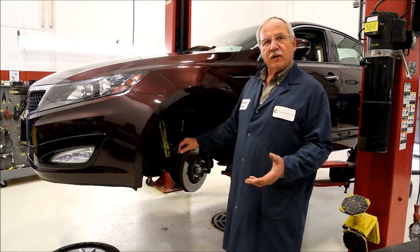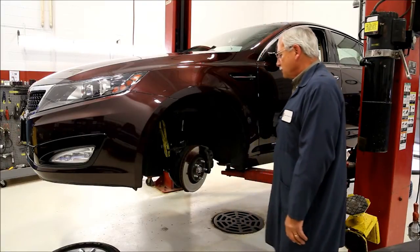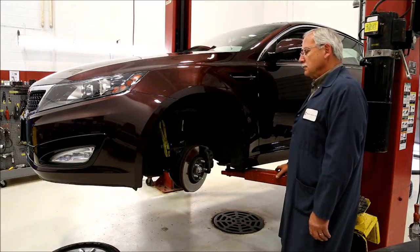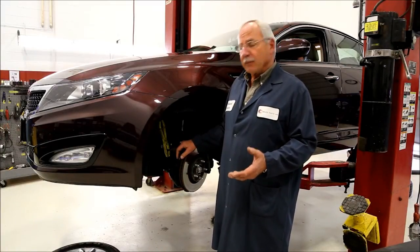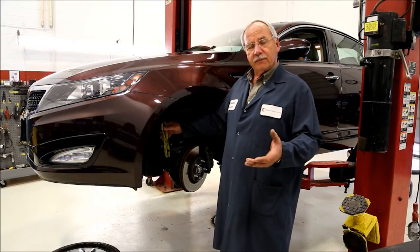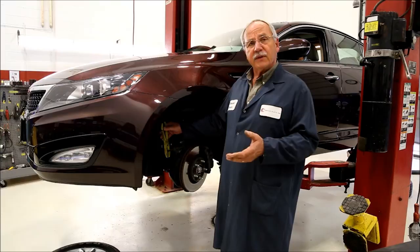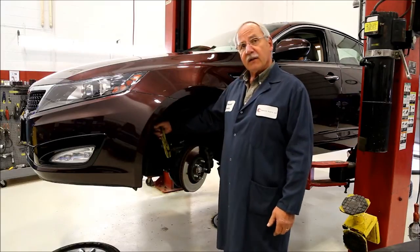Scenario number two: we've clamped off all the brake hoses and we'll evaluate the brake pedal. Could you start it up please and evaluate it? How's that pedal feel? Still soft. We've clamped off all four brake hoses and the pedal is still soft. What that tells me is the problem is above the clamps. The next step would be to remove the brake lines from the master cylinder, plug the master cylinder, and evaluate the brake pedal. If the pedal is high and hard, that tells me the master cylinder is good and the problem lies between the master cylinder and the clamps.